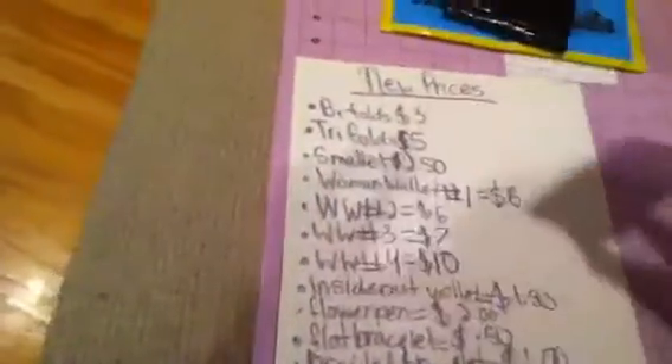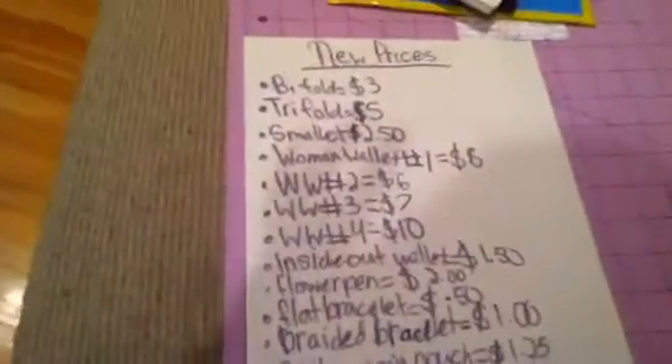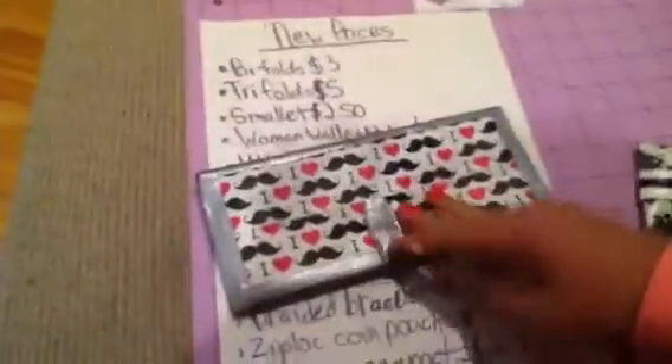That's all my prices — I'll go over it one more time. Bifolds: $3. Trifolds: $5. Smollet: $2.50. The woman wallet number one: $8.